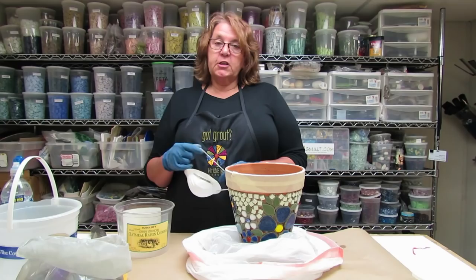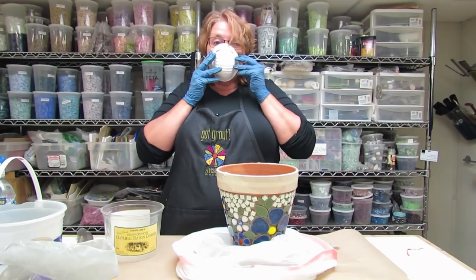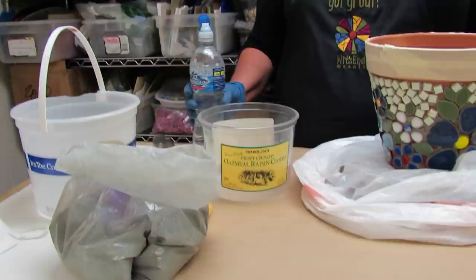Our next step is mixing the grout, and just like with the thinset, it's safety first. We need to put on a dust mask because we don't want to breathe in the grout while it's in powdered form when mixing.